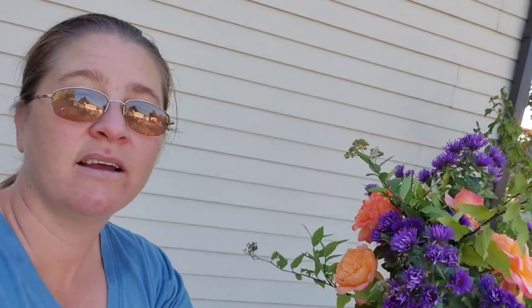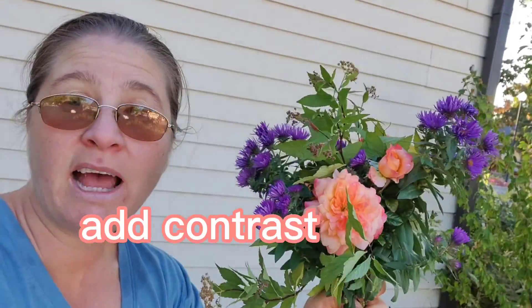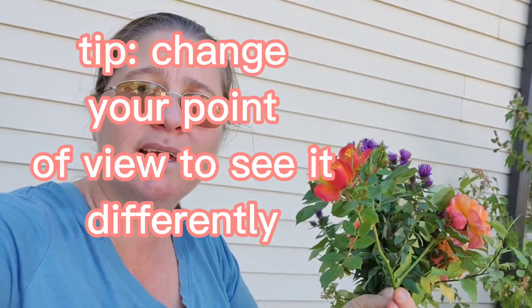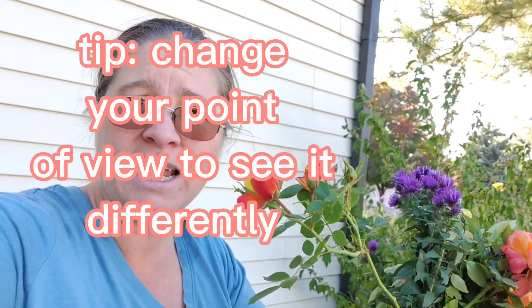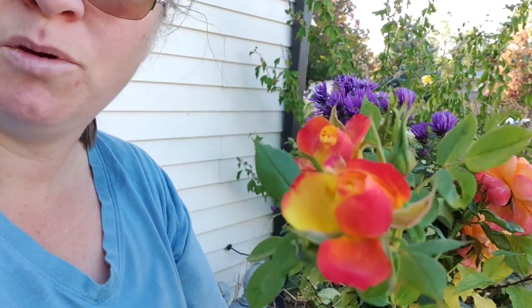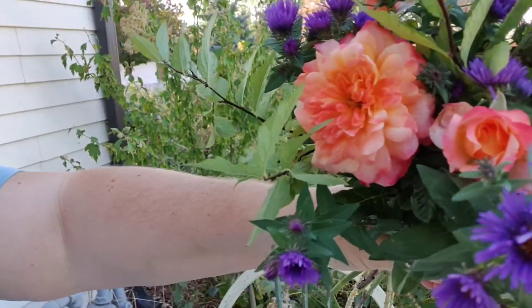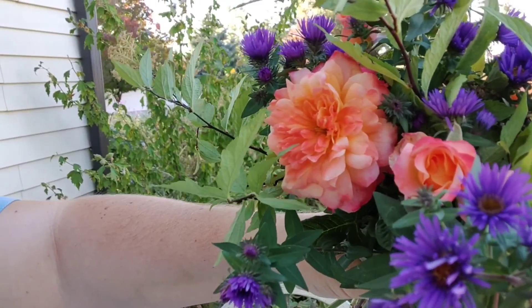Now we're going to add a contrast flower to the focal flower. As you're building your bouquet, don't forget to step back. Sometimes even looking through a mirror or a camera will help you decide if you like it. So I have this really beautiful sunset rose and I already have these really gorgeous peach roses, so I'm going to add it and see if I like it. If I don't like it, you can always redo it.